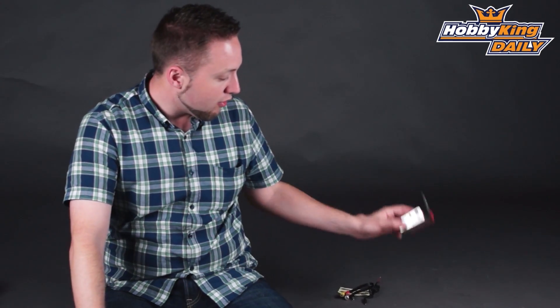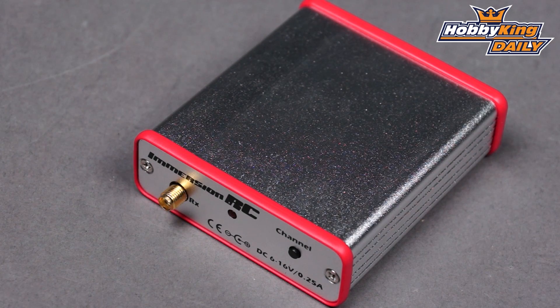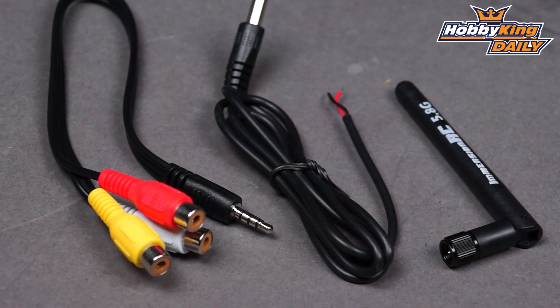You'll want to have a look at this on the website. The full specifications, such as the channels and detailed specs, are going to be in the product listing. This is compatible with Immersion RC gear, but most importantly it's compatible with our Fatshark transmitter, making it a great receiver for that setup if you're using Fatshark FPV equipment.